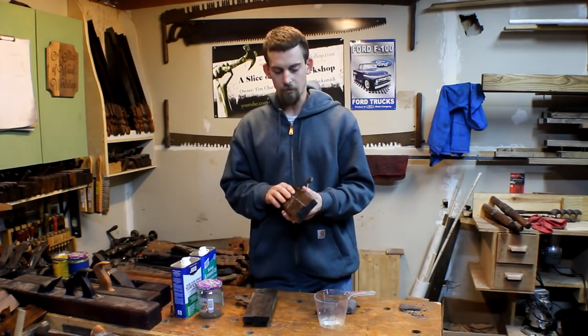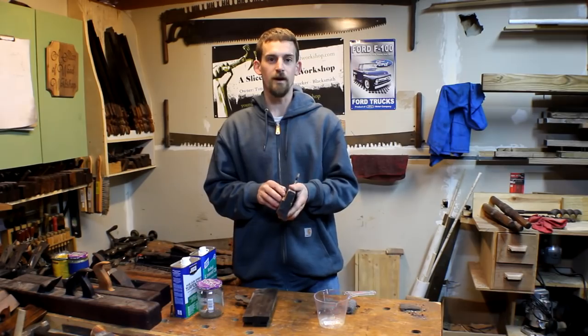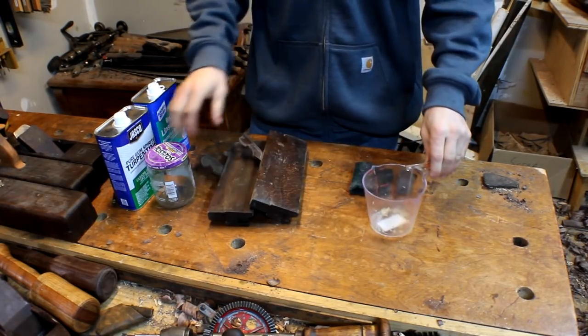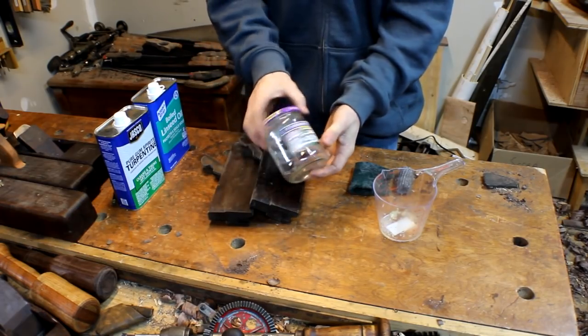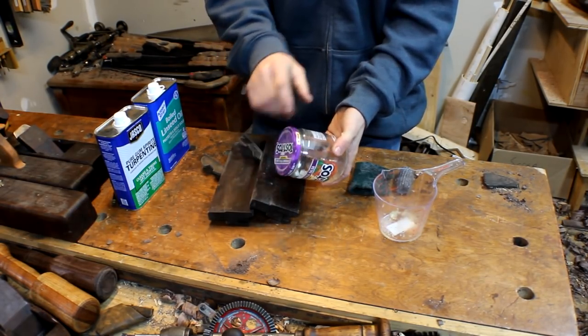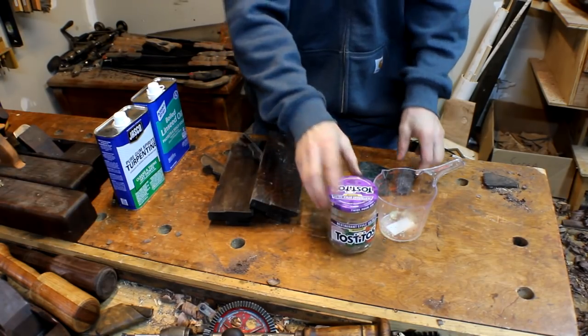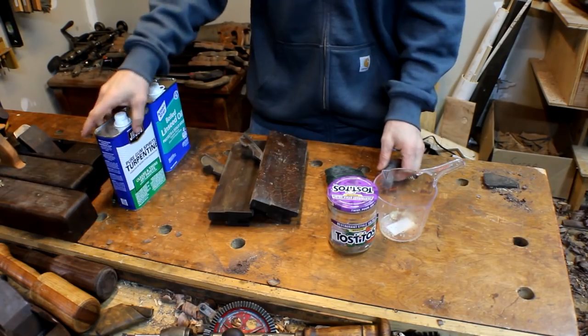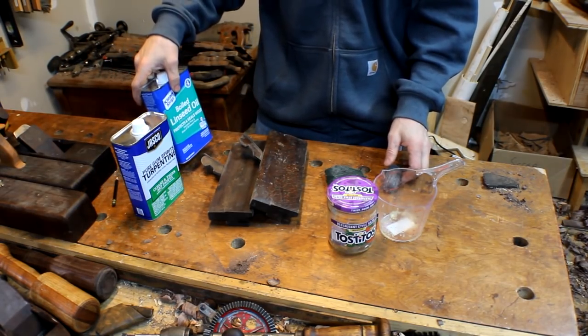Today I'm going to go over my process of how I clean my wooden planes now. Some of the things you're going to need are a measuring cup, a glass jar — I keep these little salsa jars because they're really good, shallow, and they've got a lid — some scrubbing pads or four-ought steel wool, some turpentine, and some boiled linseed oil.